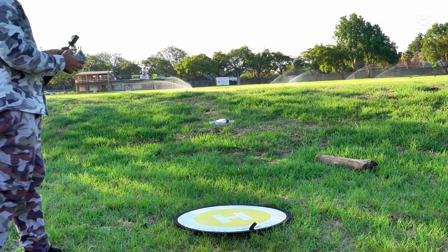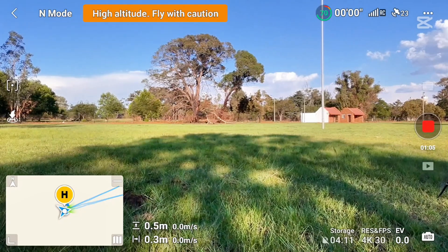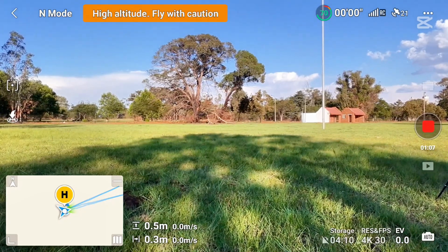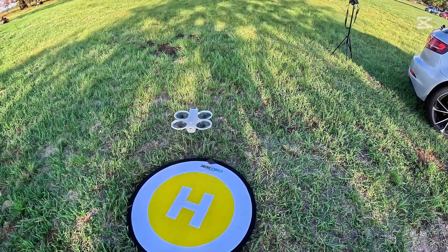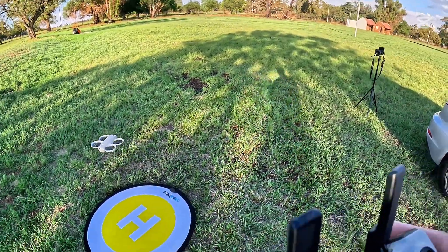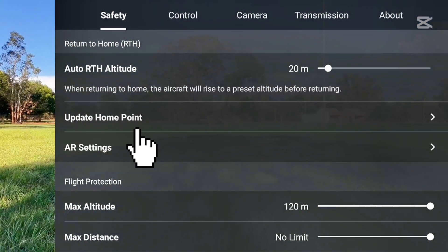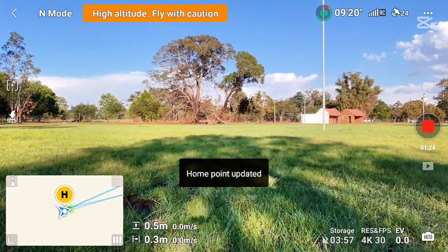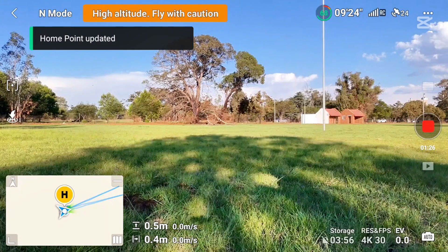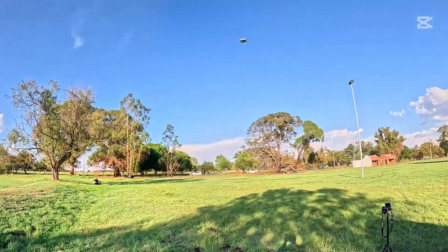I'll adjust the drone. Even though I got the home point updated, I'm going to do it again — I'll make sure the drone is right on the landing pad. It's almost in the middle now. In the app I have this option to update the home point, so I can update it again manually.